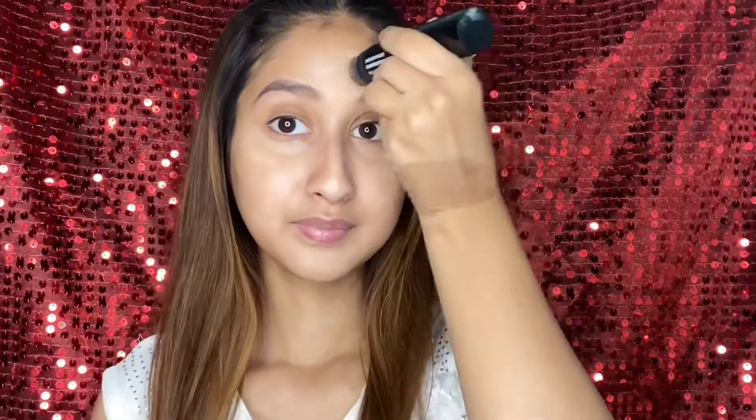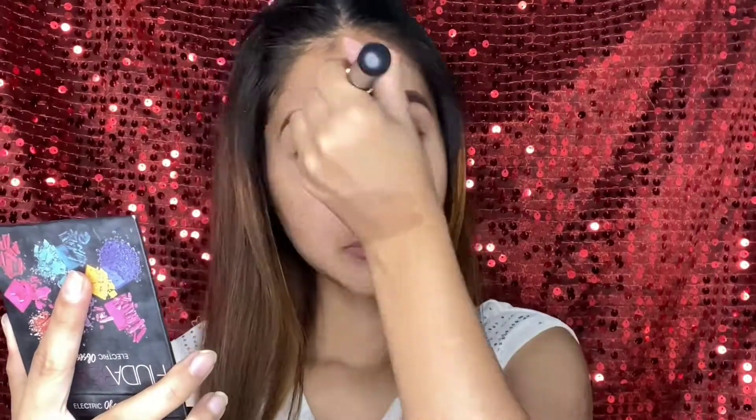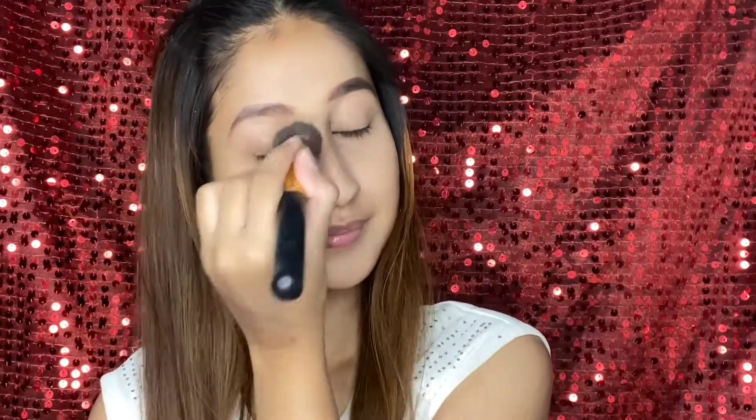We will add highlighting on our face, a little bit on the forehead. Then I blend using a fluffy brush and a foundation brush. Then it will be a good color and our base will be flawless.